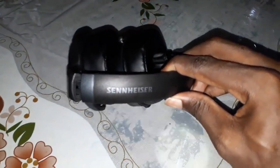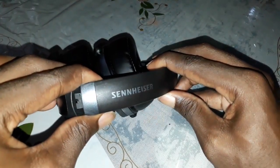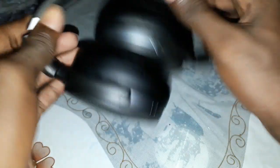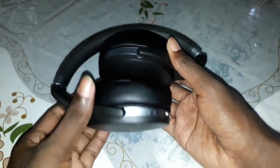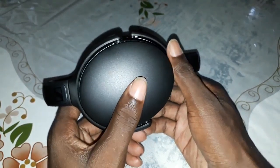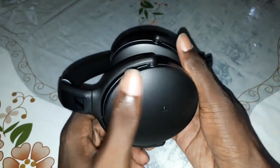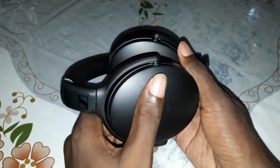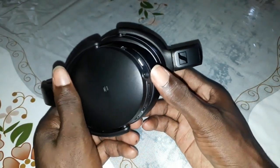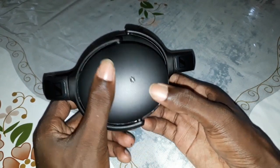As you see, it's a Sennheiser — so wonderful. This headphone is great, it's so beautiful. There is Bluetooth, NFC, and also a power jack.